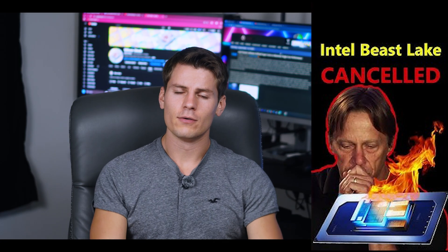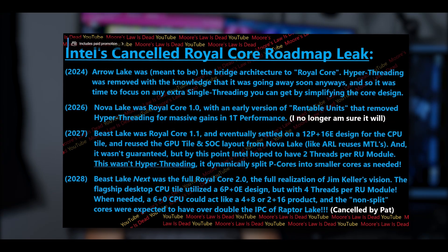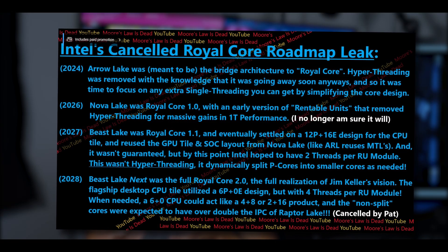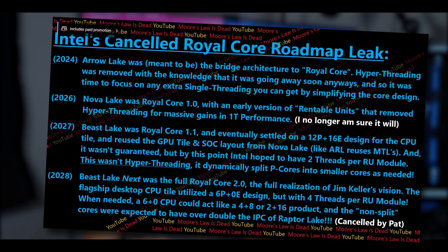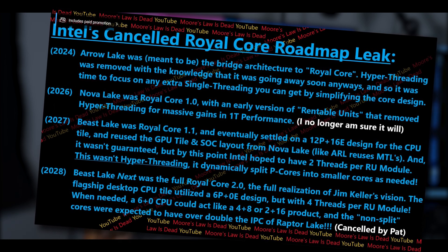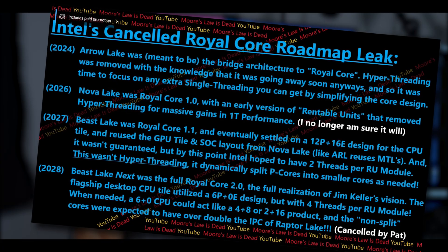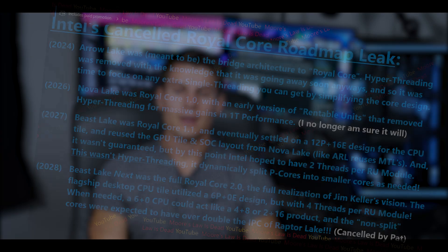Intel filed a patent for things called software defined super cores, and I think this caught everyone off guard — especially after the supposed cancellation of the Royal Core project, leaked by Moore's Law is Dead. Royal Core was Intel scaling up its performance cores to one ultimate large core, maybe two to three times as big as current cores, with something called rentable units that allowed one core to do multiple operations like a multi-threaded core. Apparently that's all canceled.